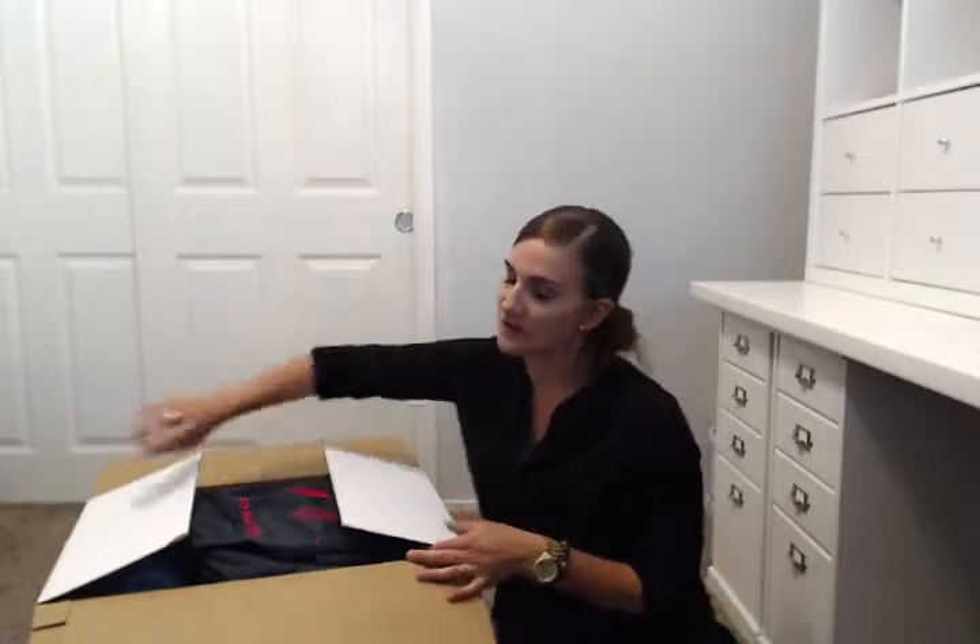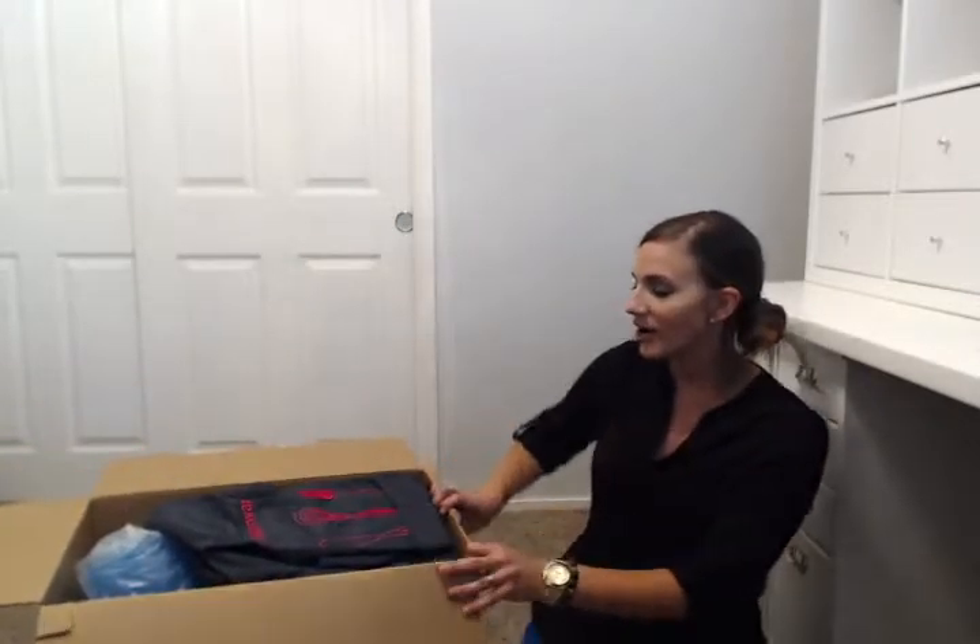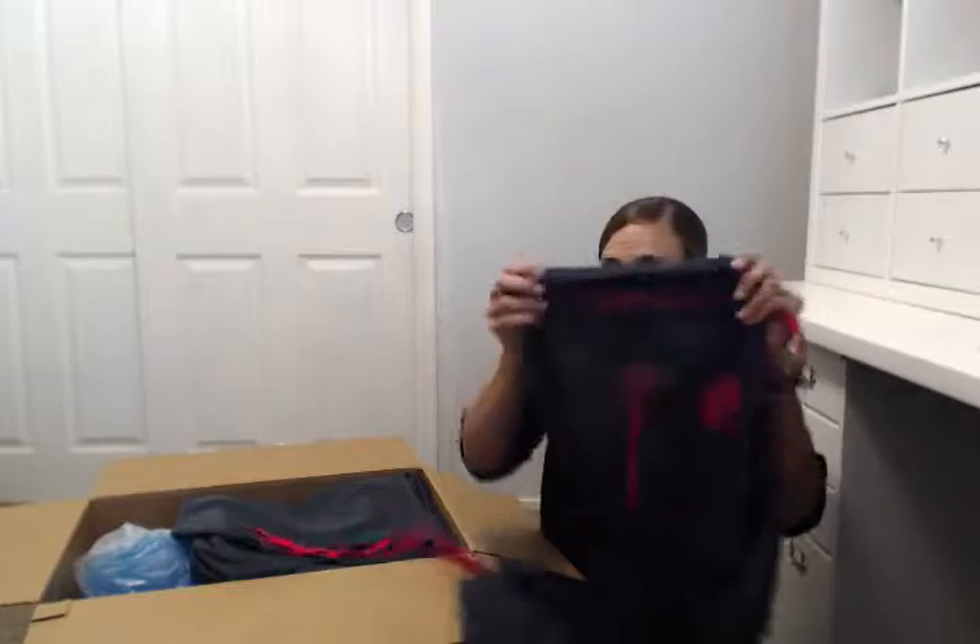The very first thing Tupperware gives you is a branded apron. It's really, really nice because it allows you to walk into your party dressed for success — maybe plain black capris, plain white blouse — throw on your apron and now you're in your Tupperware uniform. Everybody knows that you are the Tupperware person of the night, rather than guessing who might be who. You're branded out right from the get-go.